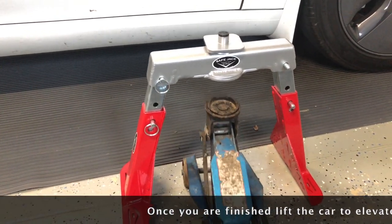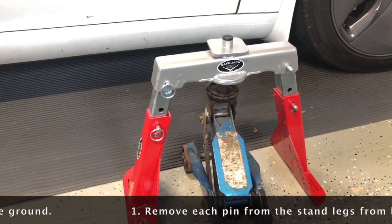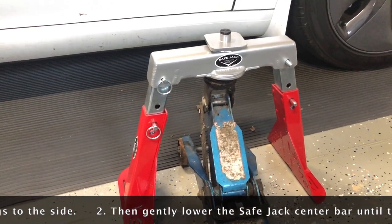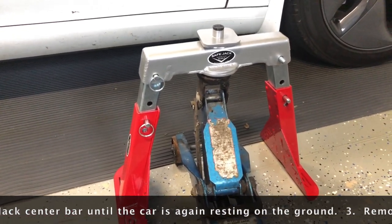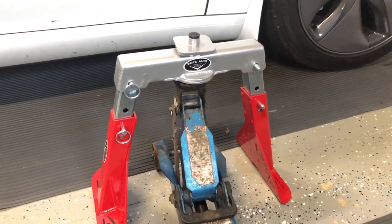You can add as many jacks as you need, from 1 to 4, whatever your work requires. Once you're done, lift the car and jack up just enough to get the legs off the ground, remove the pins, and detach the legs from the lift bar and remove them.